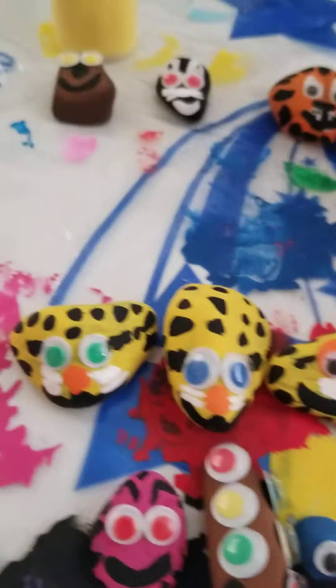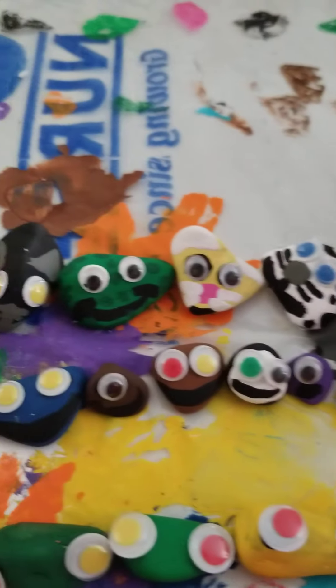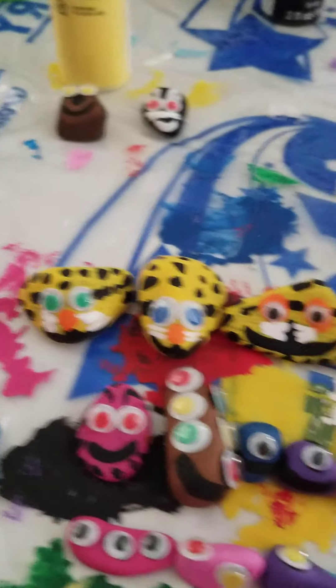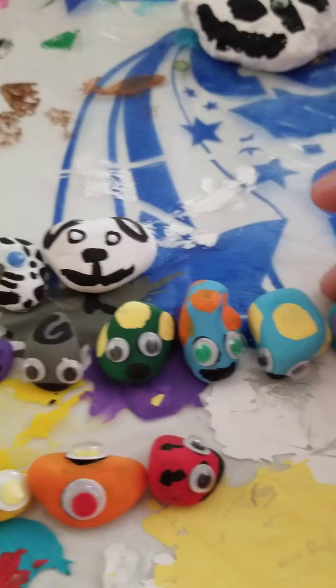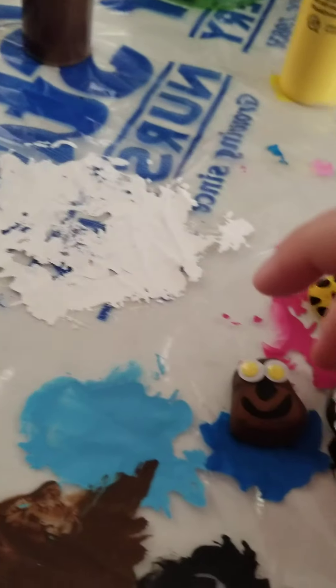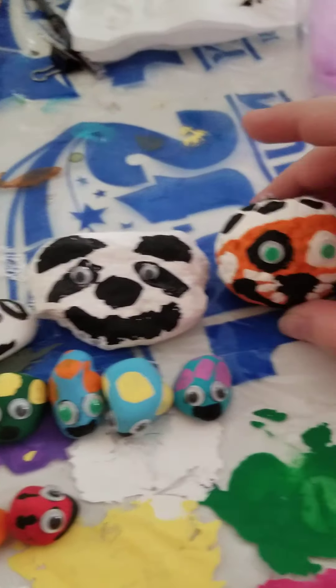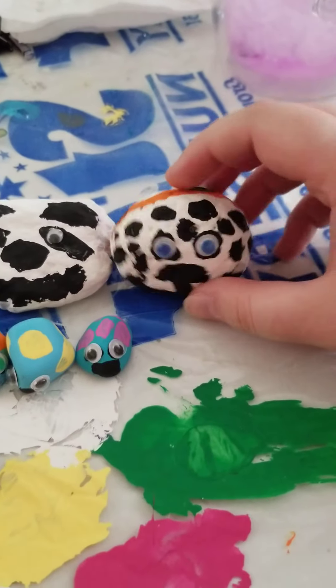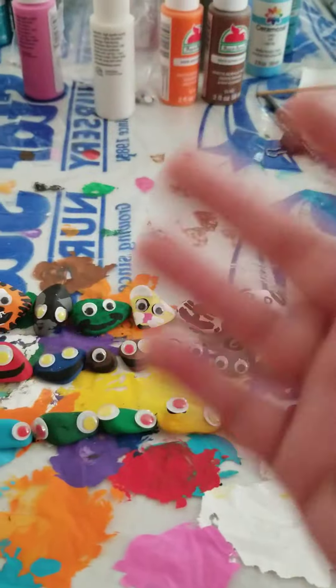If you like all of these rocks, let me know which one is your favorite in the comments — that would be very nice. The room reveal will be soon, so stay tuned for that. I will see you guys soon, take care everybody, ciao!